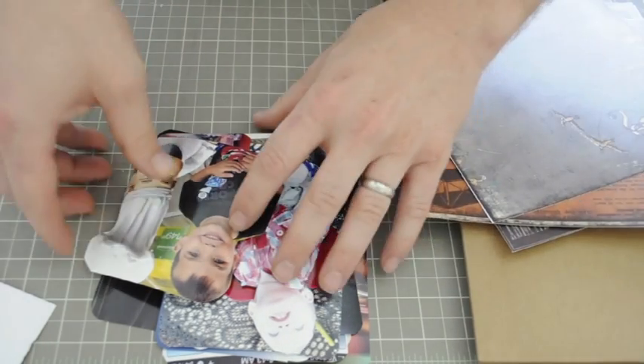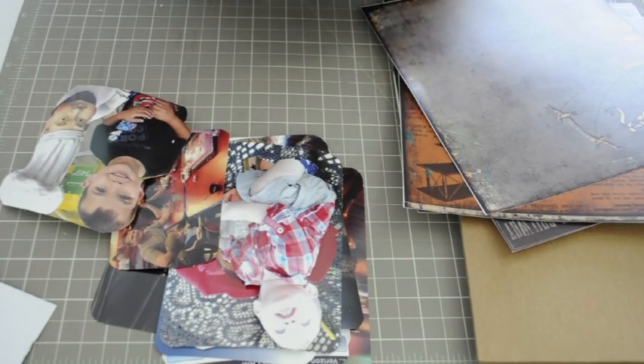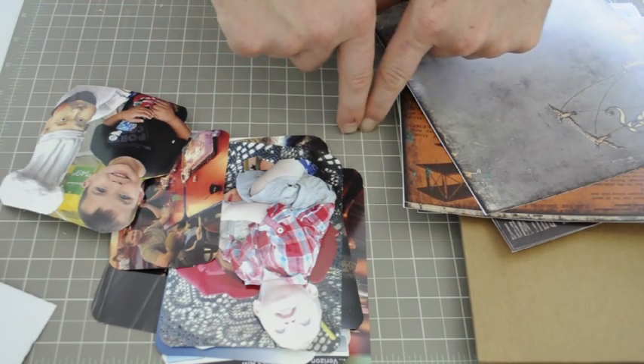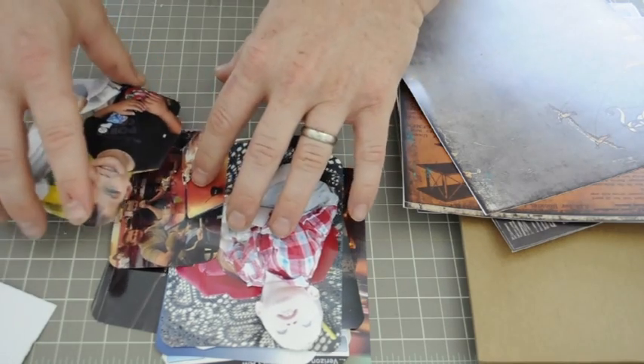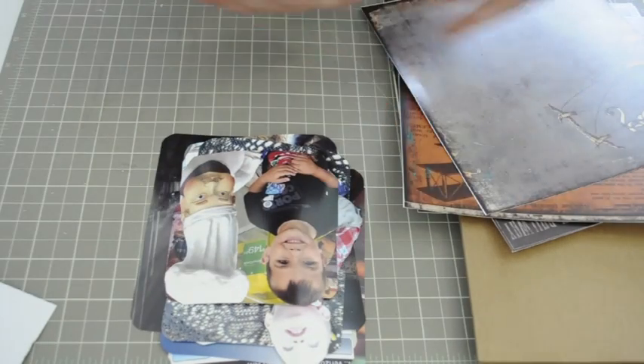I went and had some photos printed today. The theme of this journal is going to be travel — documenting a journey from California through Arizona to Texas where we're at right now. It covers some cool events we did, including Brooke's birthday. I'll show you how I lay them out once I'm done.